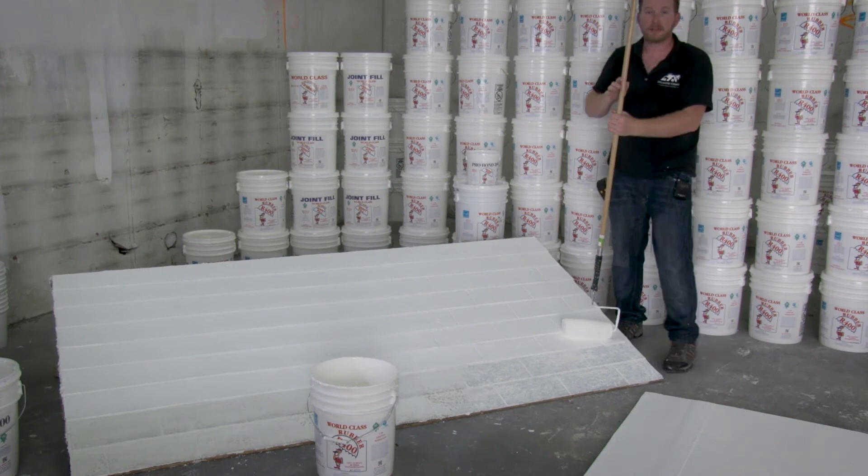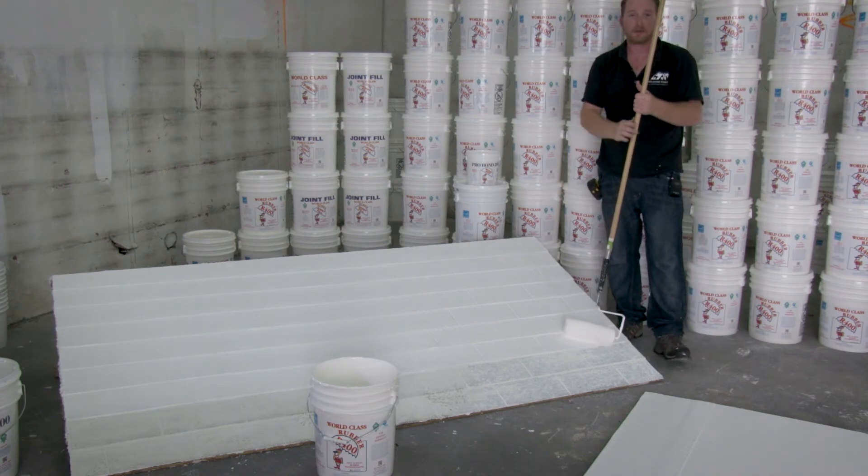This concludes the R400 rubber application for a shingle roof covering, ending up at approximately 22 mils in thickness.